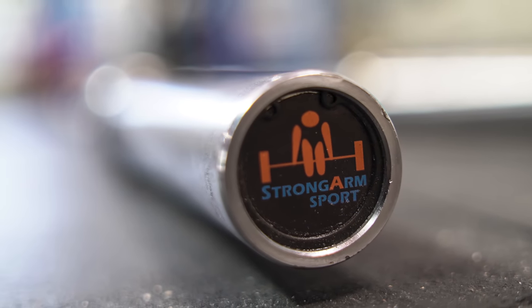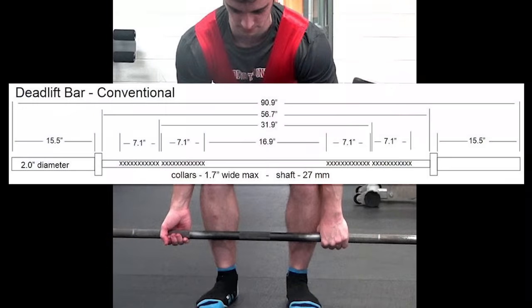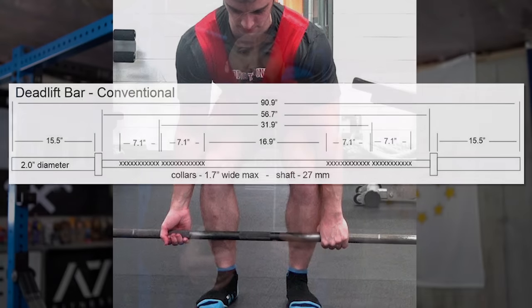They took a specialty bar like a deadlift bar and made it a little more special by offering both sumo or conventional variations depending on how you like to pull. For this video I'm going to be showing you the conventional version because that's how I pull. The main difference between the two is where the knurling on the bar is. The conventional version is very similar to other deadlift bars — there's a smooth center and the knurling is on the outside, because when you set up for a conventional deadlift your legs are in the center and your hands are on the outside.